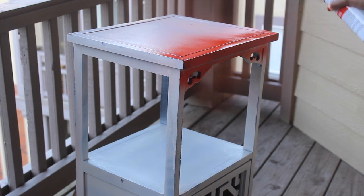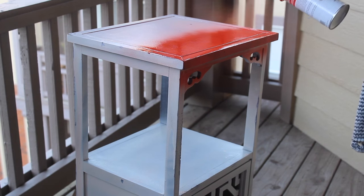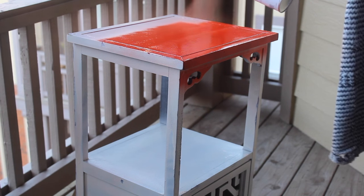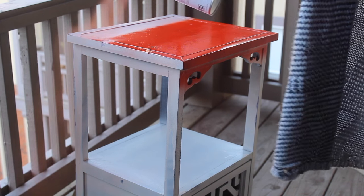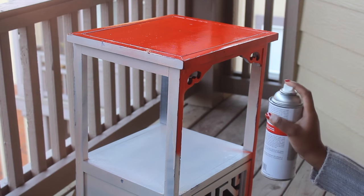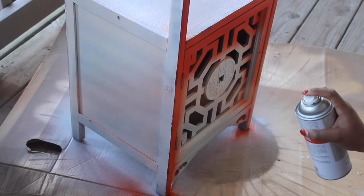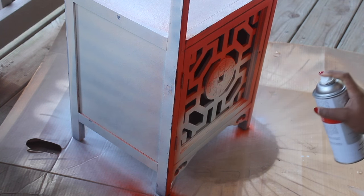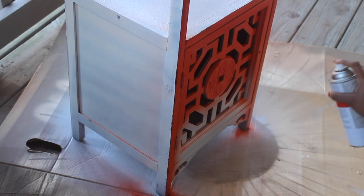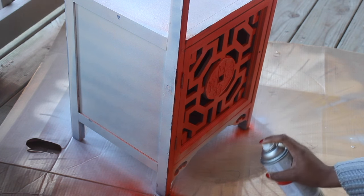I am following the directions off the can. You want to spray the Amy Howard spray paint lacquer in even strokes, overlapping a little bit to make sure you have an even coat. This is my very first coat and so far it looks amazing. I took my time on this part because I wanted to make sure that I got everything pretty much covered the first go around, so it wouldn't look blotchy after letting it dry for an hour before doing my second coat.